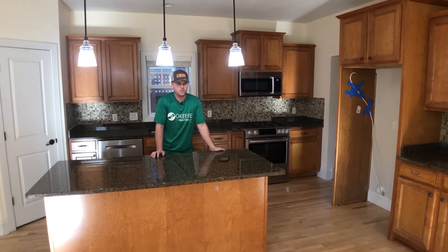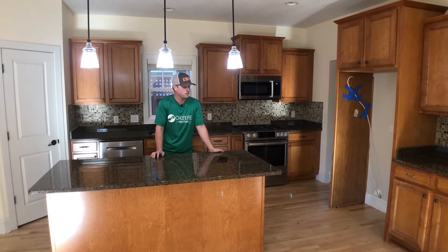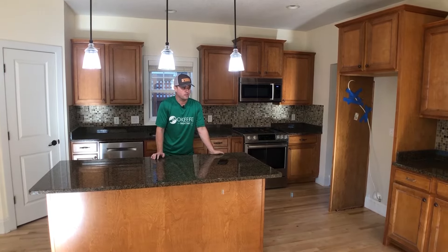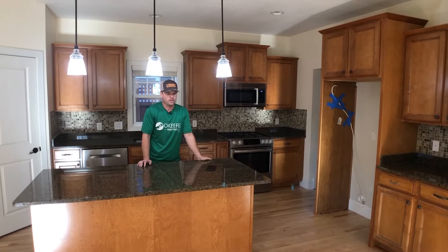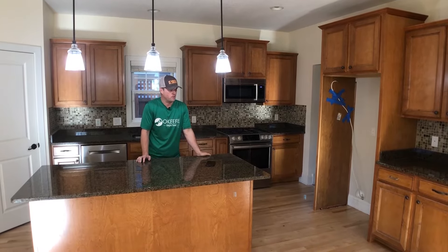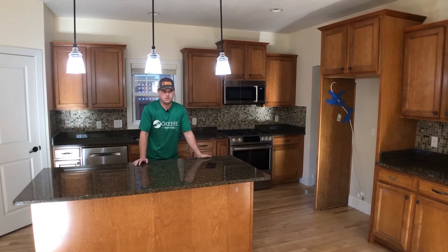We're going to be painting these kitchen cabinets. We bid the project for spraying the boxes and spraying the doors. We're also painting all the walls, which matters for how we prep the kitchen — we don't have to mask off any of the walls because we're going to get some overspray on there and then brush and roll the walls afterwards.